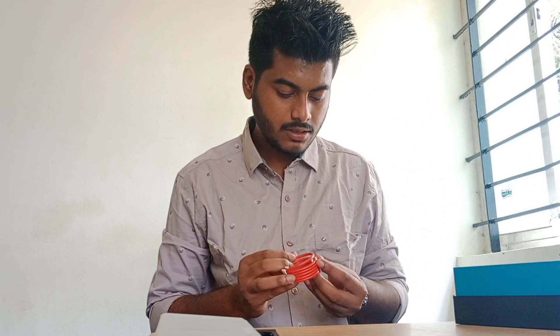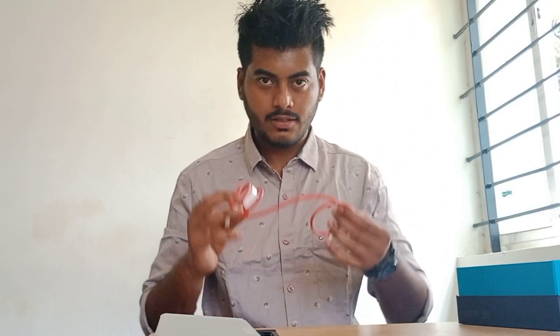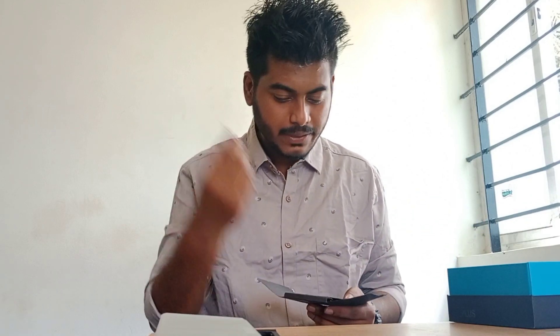This is the charging wire — it's a Type-C cable and the quality is really good. We also have a charger — an adapter with OnePlus branding. It's a 65-watt charger. Nothing else in the box — just manuals and some cards. We also have a SIM ejection pin provided with the mobile. That's it.